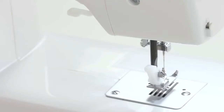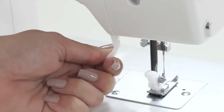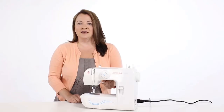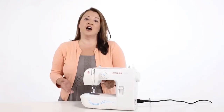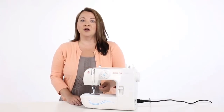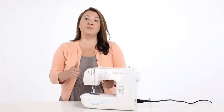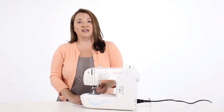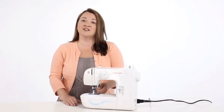This is your presser foot, and to the back of your machine is your presser foot lifter, so we can raise and lower our presser foot. Think of it this way: whenever you're not sewing, or whenever you're threading your machine, you always want to keep your presser foot up, or in park. Whenever we go to sew, we want to lower our presser foot, and then we can drive, or we can start sewing.